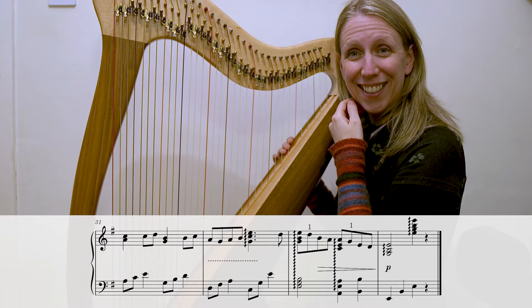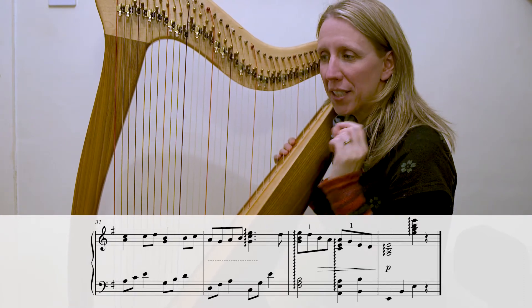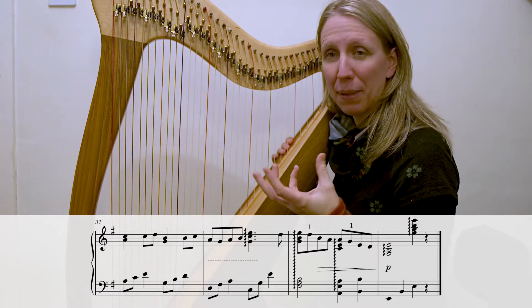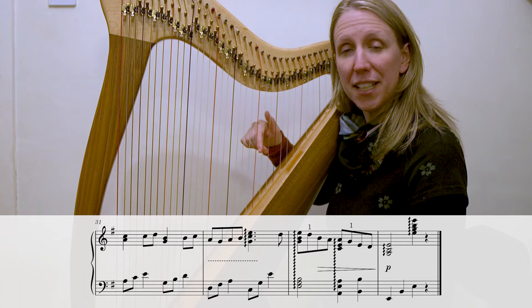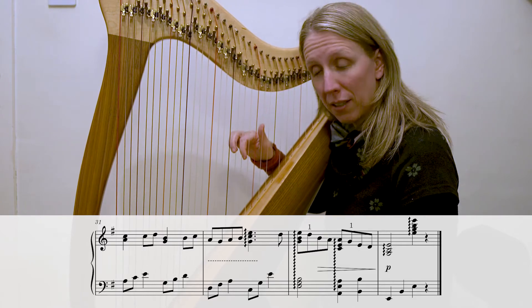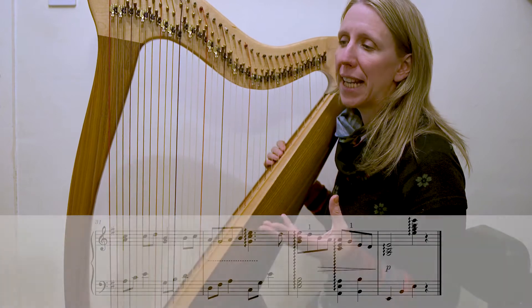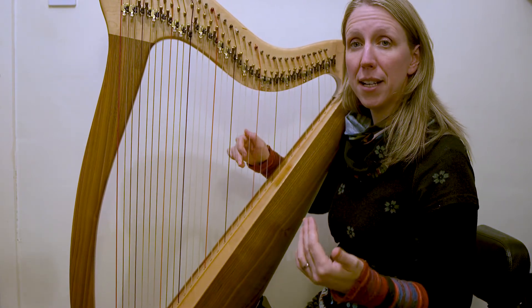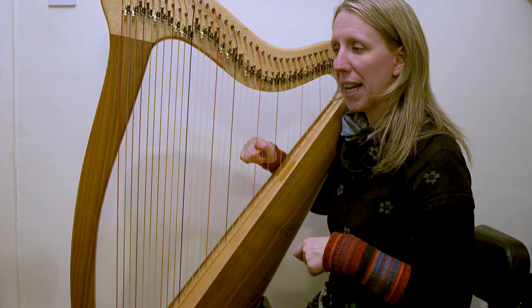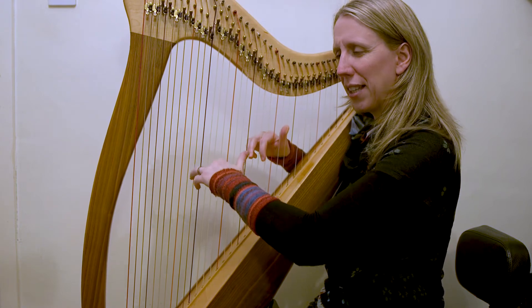How good is that? So you've already done practically everything we've already done here. The one slight change — and I think that's possibly why it tripped me up — is that it's a quaver coming in, whereas back on Day 4 we had a crotchet.